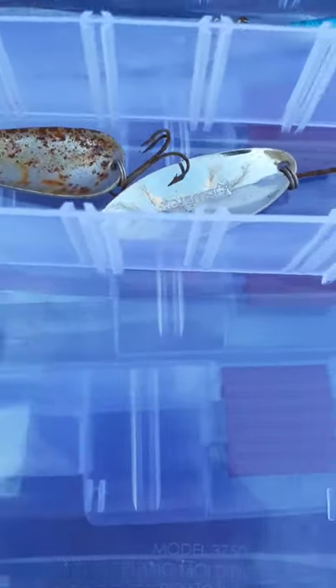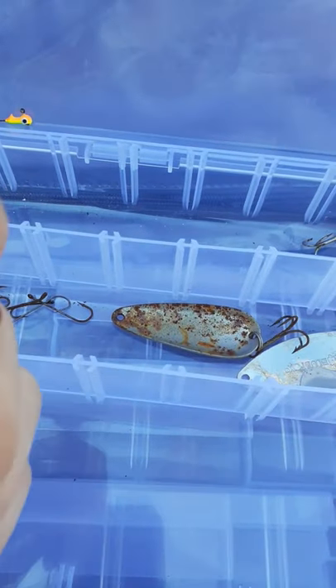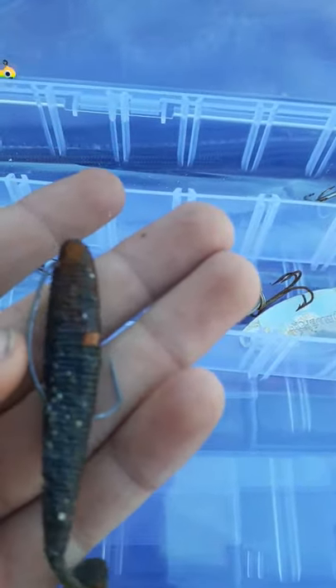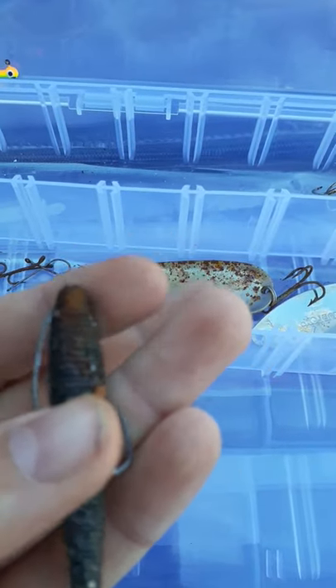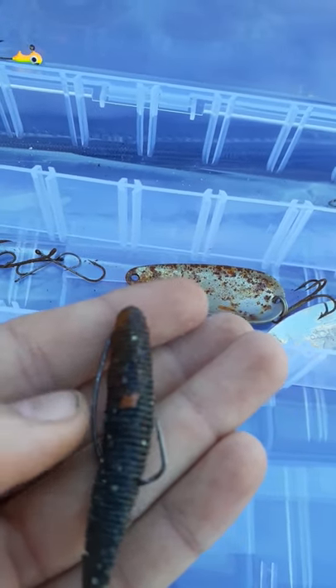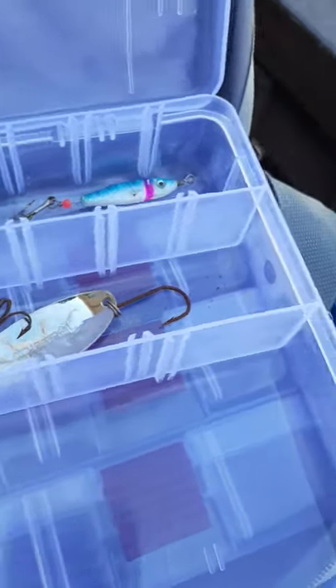Moving on to — I forget what this is called. If any fishermen watching come across this video and they know the name of this, please comment that down below. I want to know what this is called. Yeah, there's that — it's like a worm gummy thing. I think this is from Gulp, I don't remember.